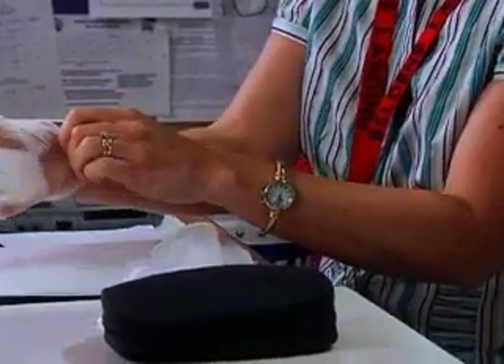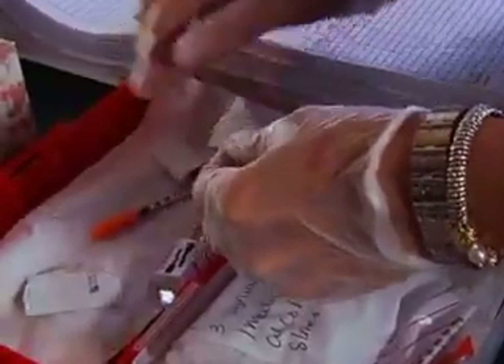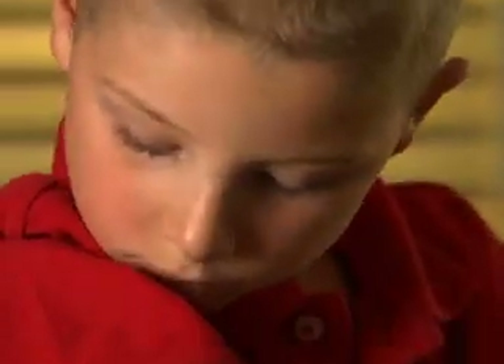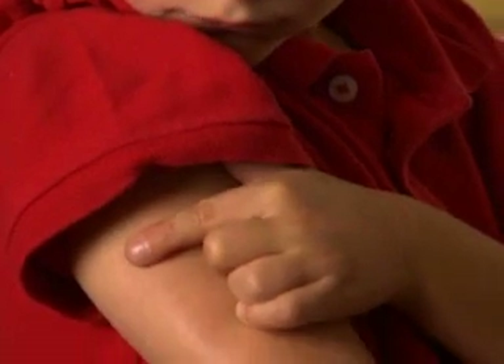Put gloves on. Use an alcohol wipe to clean the rubber top of the insulin vial — that's where the needle goes in to draw out the insulin. While you're doing that, the student can choose where he or she wants their injection.